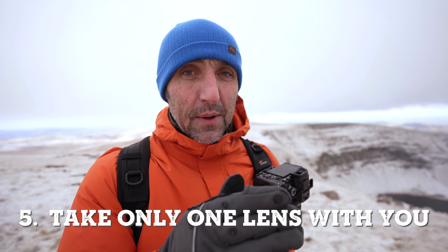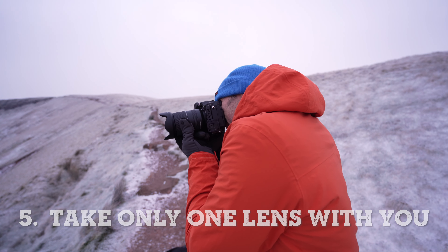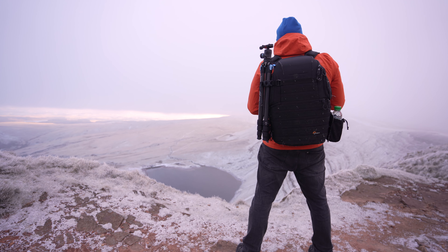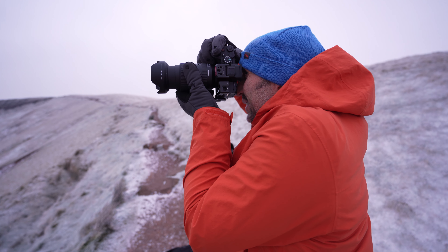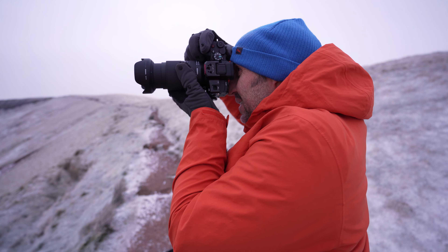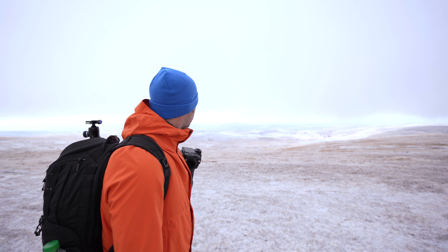When you first get a new lens it's really exciting, but it can be quite daunting to understand how that lens works. The best way to get around this is to go out with just that one lens and nothing else. I've got the 28-200 from Tamron and it had been sitting in my drawer for a while — I kind of regretted buying it — but it wasn't until I went out with that one lens that I started seeing the benefit of it. If you know exactly how to use a piece of kit when you're in a high-pressure situation or chasing the light, you'll know exactly where to focus to get the best out of that lens.